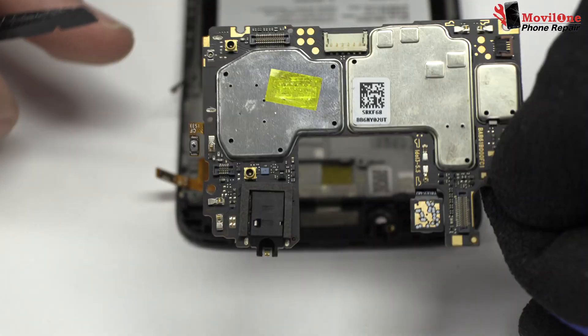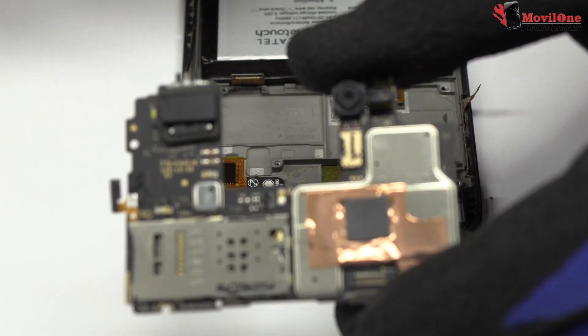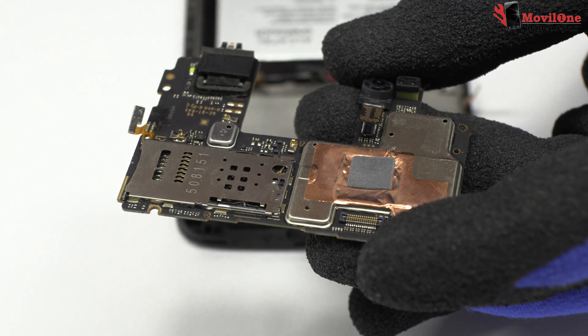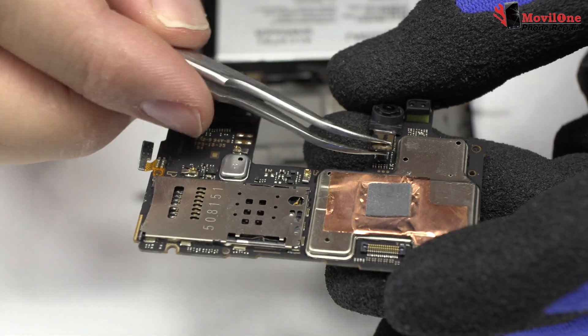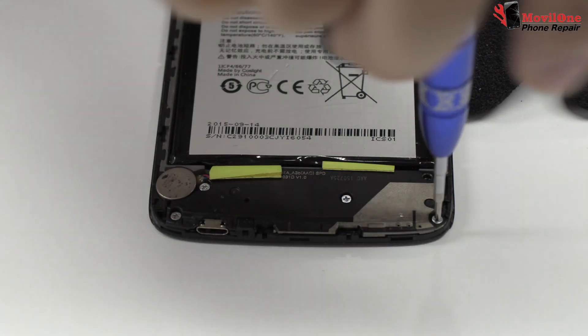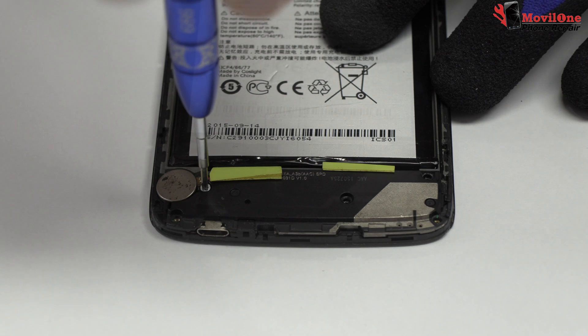Lift gently the device motherboard. We disconnect the front camera. Remove the screws from the bottom of the device.